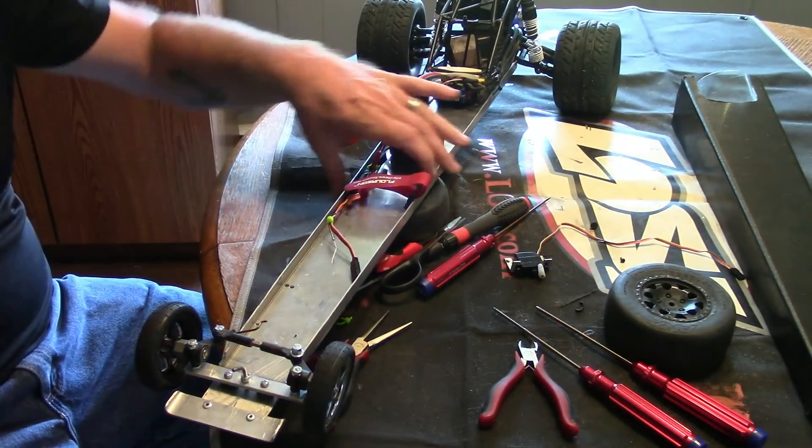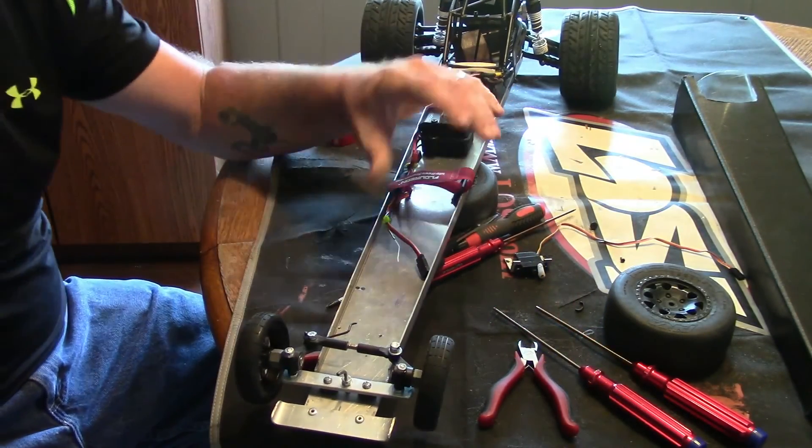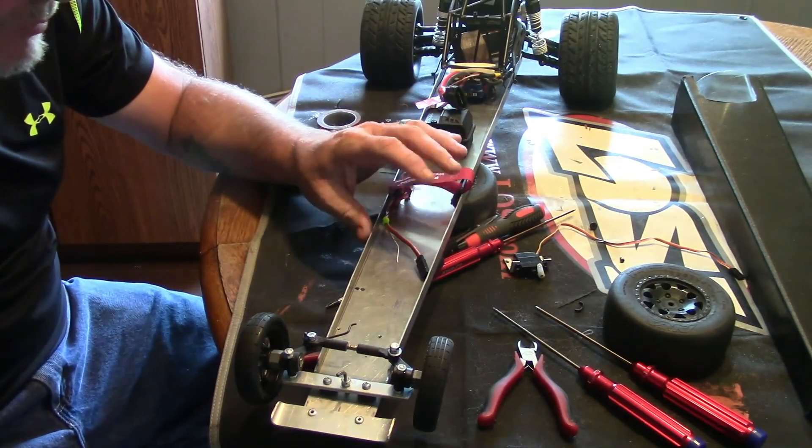Hey everybody, welcome to BNC Ultimate RC. We are doing the third part of the dragster build, making some changes.